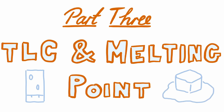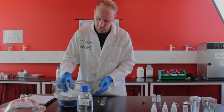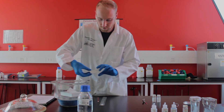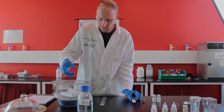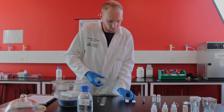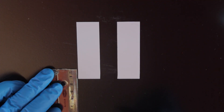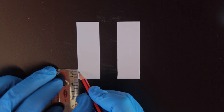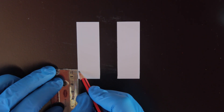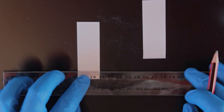Let's prepare our TLC plates. Carefully slide off the lid of the desiccator and pull out two TLC slides. The plates are covered in silica gel which will act as the stationary phase for our chromatography. Make sure the surface of the slides is not damaged and handle with care. Use a pencil to lightly draw a sample line about 1 cm above the bottom of each plate. Avoid applying too much pressure as this can scrape the silica gel surface.